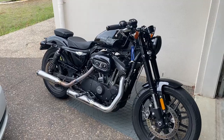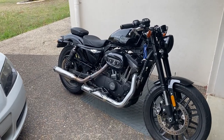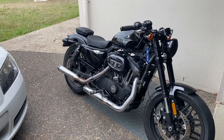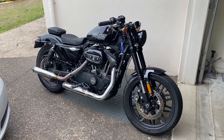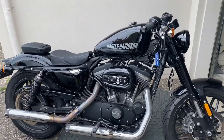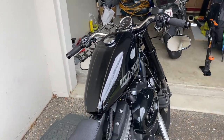I'd really appreciate it if you subscribed — little button down here if you're watching on a computer, or on the left-hand side for phones. I've got lots of videos coming about the Harley, and I've got a motor block setup coming as well for my helmet, so I'll get some more footage of me actually riding this bike and having some fun. Alright everyone, have a good one.